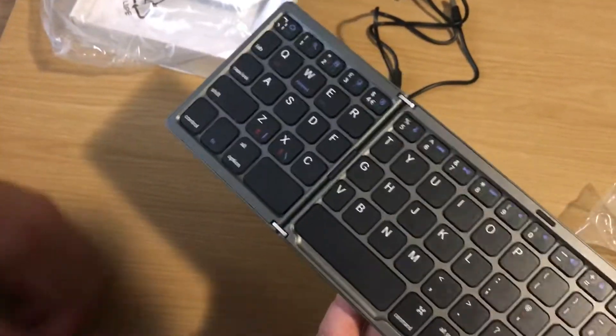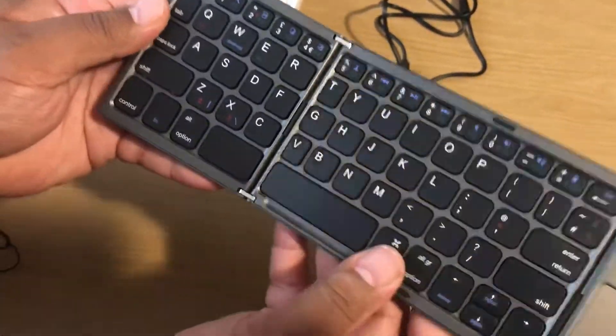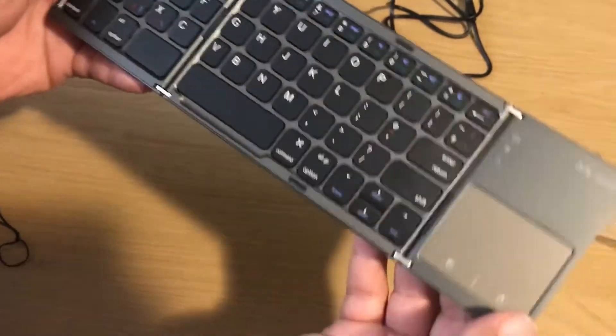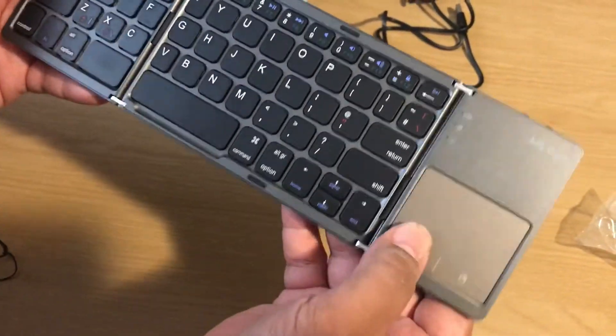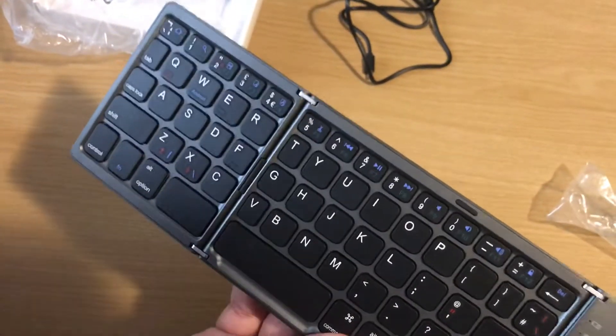Lovely — there's your spacebar, you've got two spacebar sections, a little hinge there, and there's your little trackpad with right-click and left-click. Any of these buttons, and these buttons on the top are the media buttons, including a volume button.